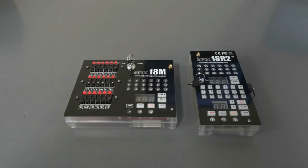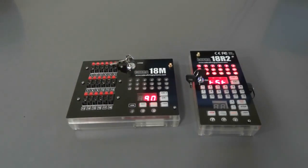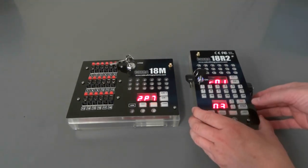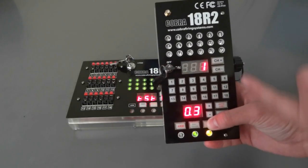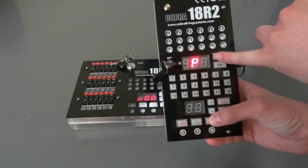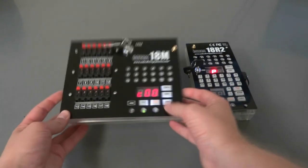So what we're going to do is go ahead and power on our remote and our module, and let them run through their startup process. Then push and hold sync for a couple seconds on the remote, and you'll notice P will display. You can let go of sync once P is displayed, and we're going to do the exact same process on the module.